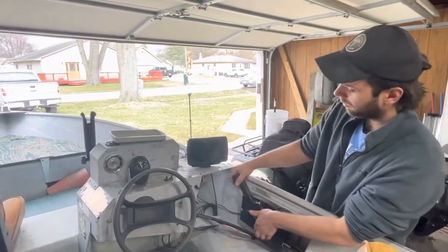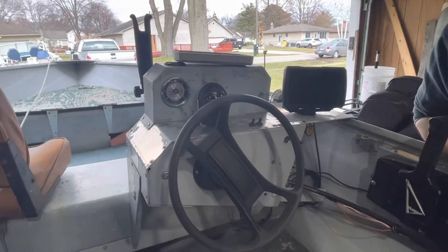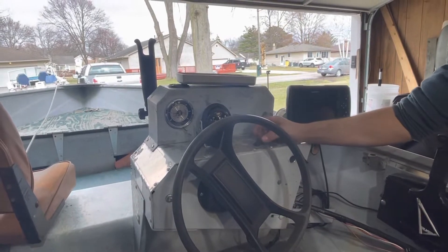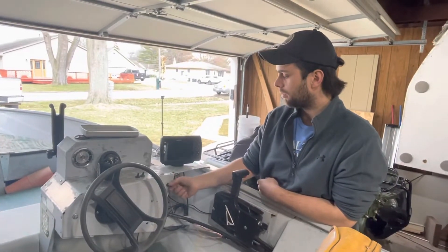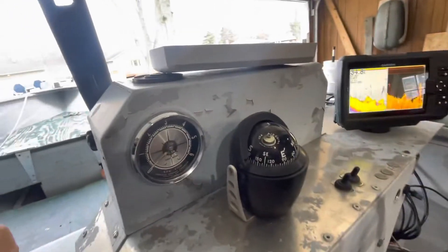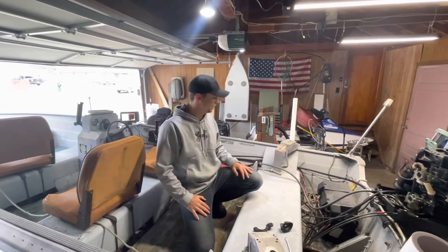This is the throttle — it doesn't need cables or anything like that, so I think we're good there. It's got a compass, an old RPM gauge — I don't know if that works — a light switch, and a bilge pump switch. The lights work but the bilge pump doesn't, so I'll probably have to replace that. It's got a horn with a toggle switch on it — it should be a momentary switch. It's a big horn.